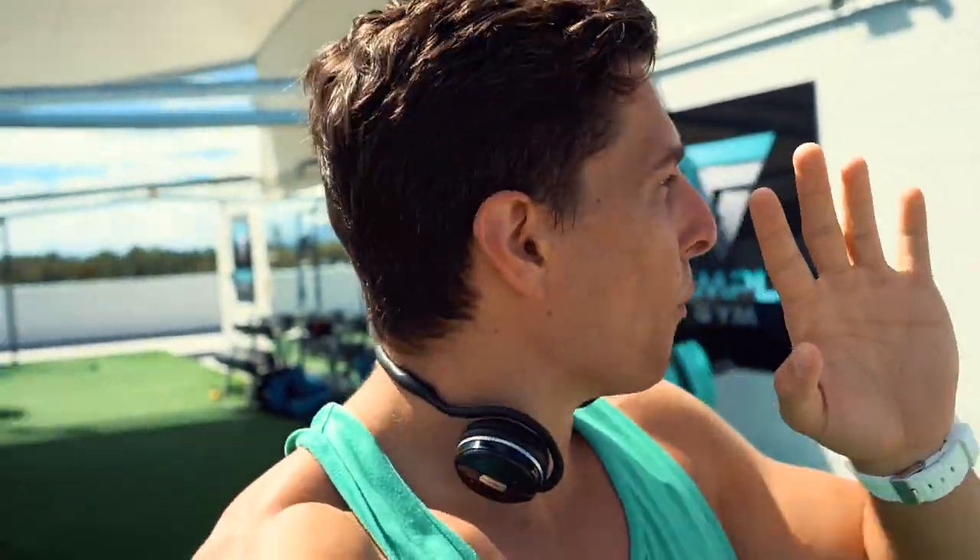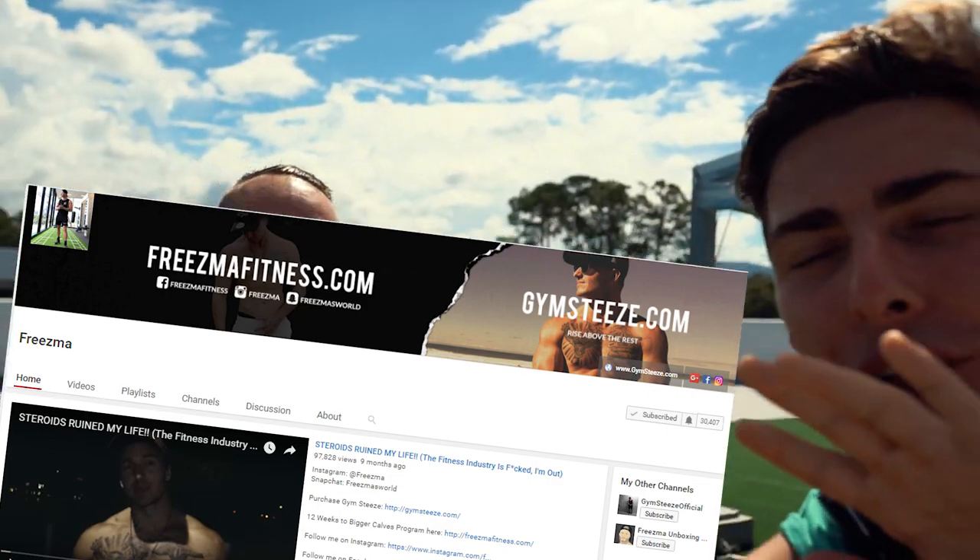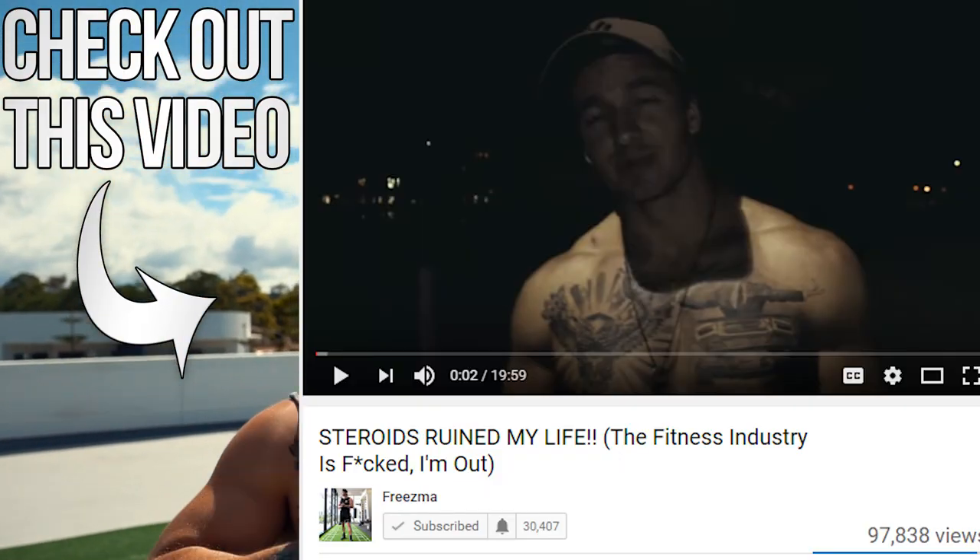Today we're doing something new — an outdoor gym training session doing chest. So many people commented asking me to bring someone along, so say hello to Frisma. He's a local from the Gold Coast, so he's been telling me all about life here, the gym, the environment, everything. We're going to hit up a good chest workout.